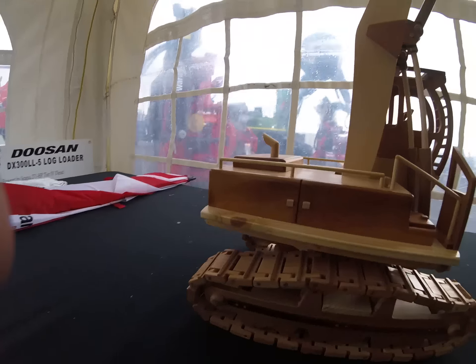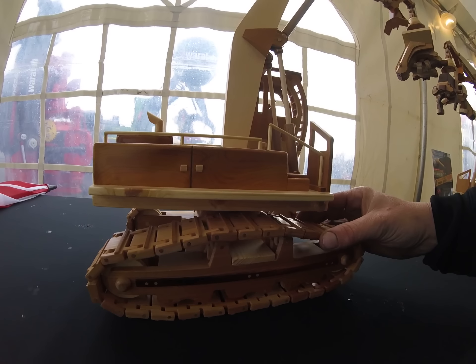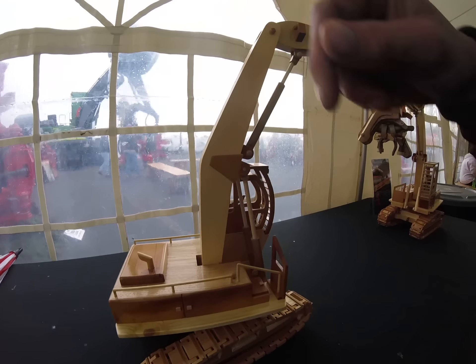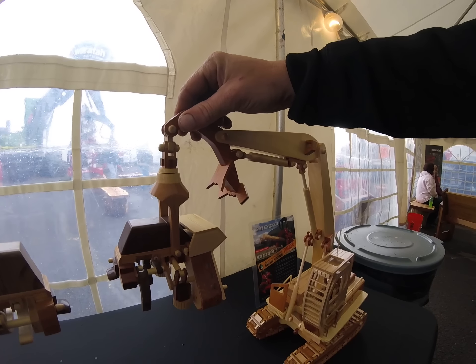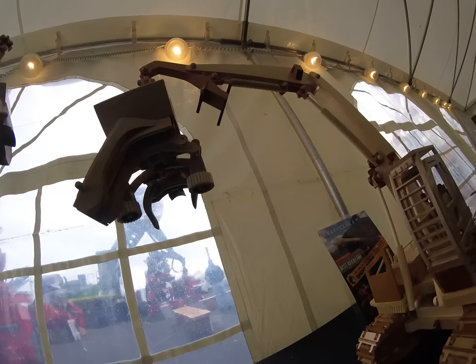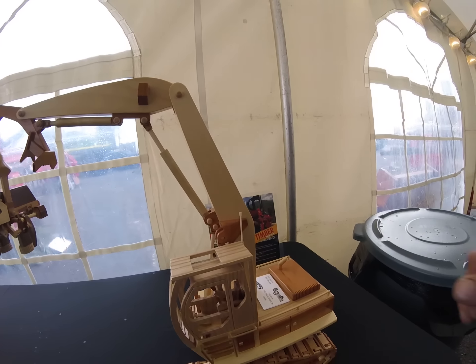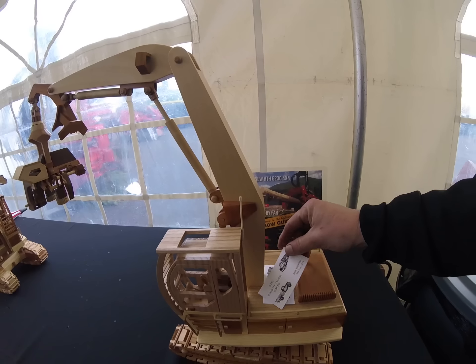Wow, somebody had a lot of time. Even the tracks — oh yeah, they move! Look at that. It swings — heck yeah it does. That is cool. A little rotate on that is super cool, holy smokes. Bob's Wood Toy Trucks and More — let's get a card here.